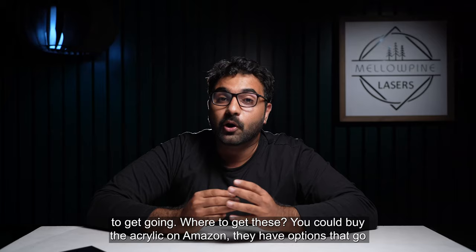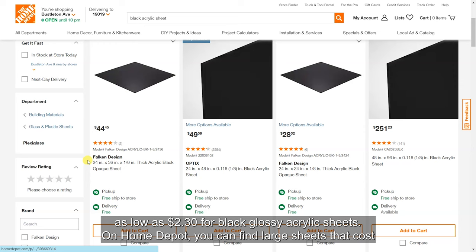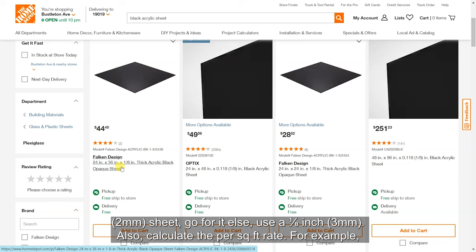Where to get these? You could get the acrylic on Amazon — they have options that go as low as $2.30 for black glossy acrylic sheets. On Home Depot, you can find large sheets that cost around $6 per square foot. Regarding the thickness of the sheet, if you can get a 1/12 inch sheet, go for it; otherwise use a 1/8 inch sheet. Also, calculate the per-square-foot rate.